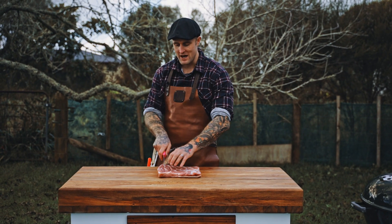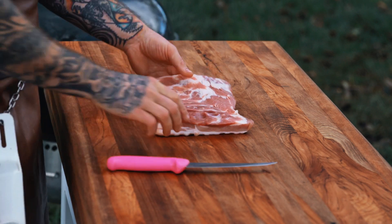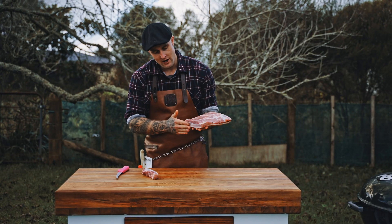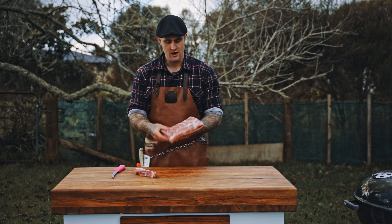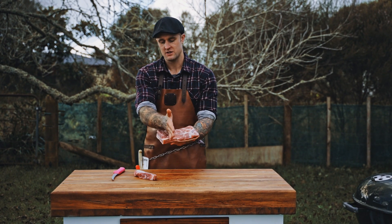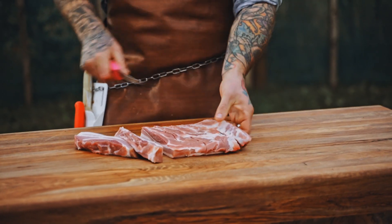The first cut that we make, we want to make about an inch thick, and we're just going to cut a whole strip. We're cutting our first pork slice — that's what we call a pork slice as a butcher — and we're just going to continue doing that along our whole pork belly. We're not cutting long ways, we're just cutting straight down. We're going to repeat that, cutting across all of them.